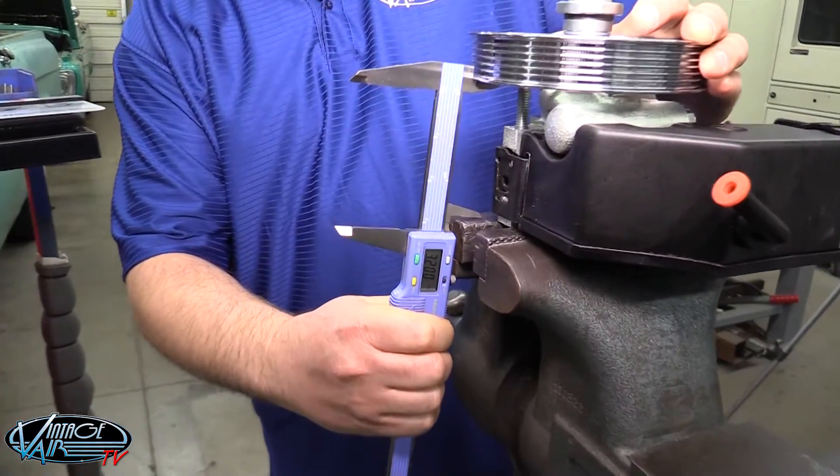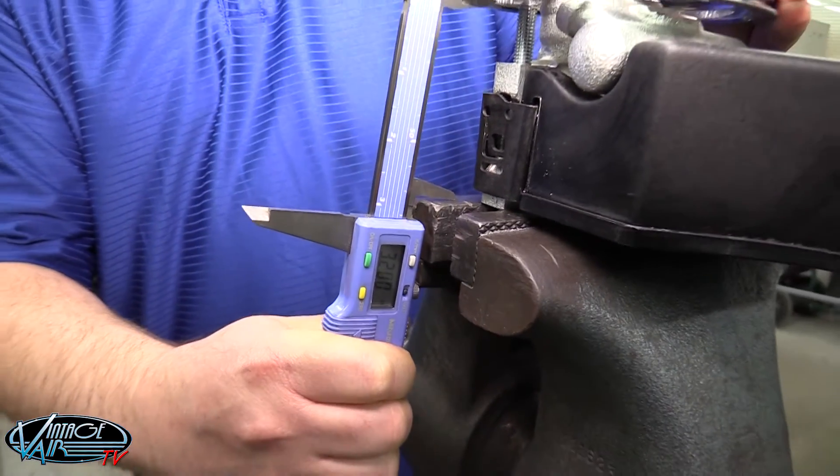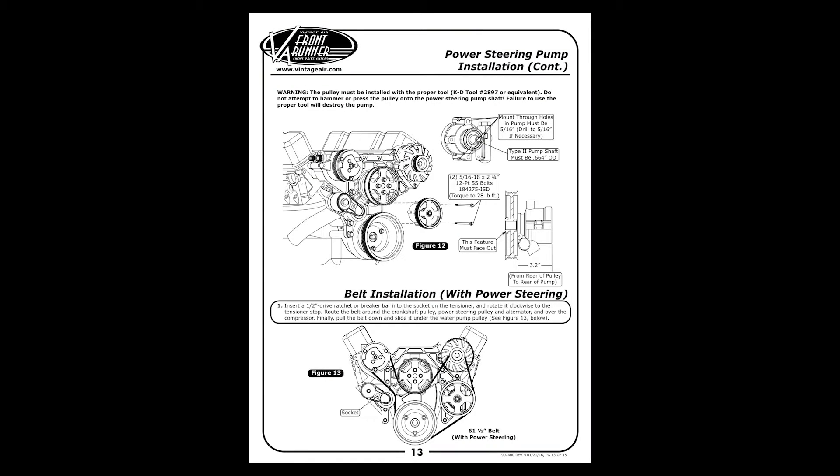For the small block Chevy, the proper position is 3.2 inches from the rear of the pulley to the rear of the pump. To find the proper measurement for your application, see the power steering pump installation section in the instructions included with your front runner kit.